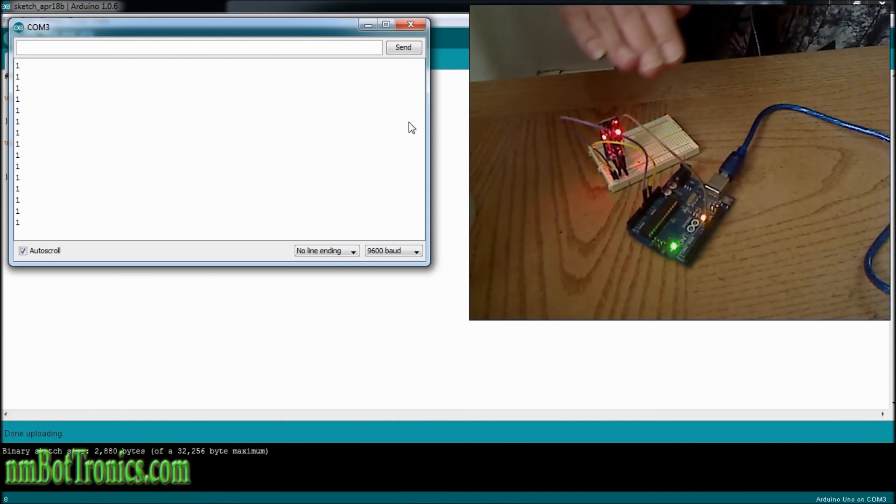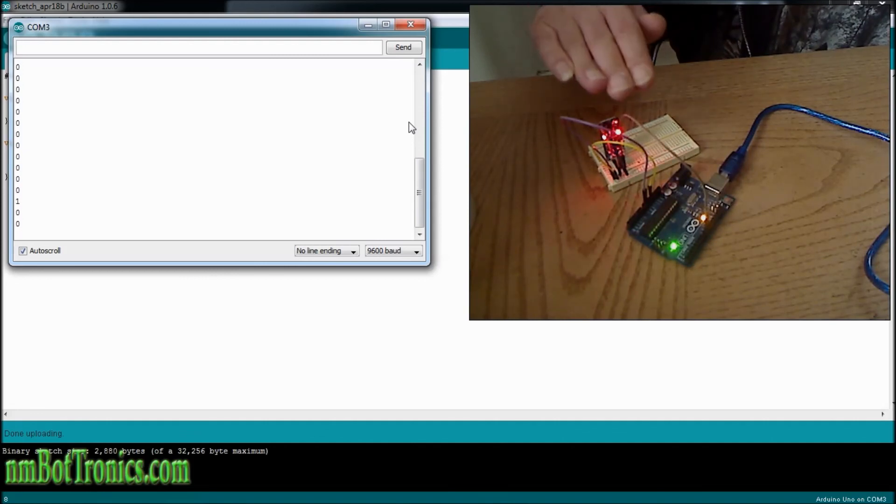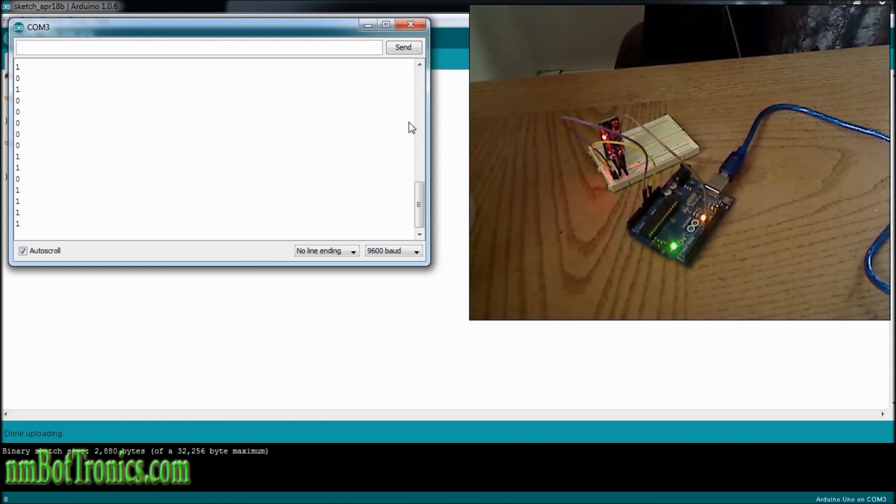We're getting a 1 as a return. And now when we go over it — when something gets too close to it — it will trigger and send a 0 to the Arduino. So this way, if our robot gets too close to something, we can program it to turn. And that was it. Real simple.